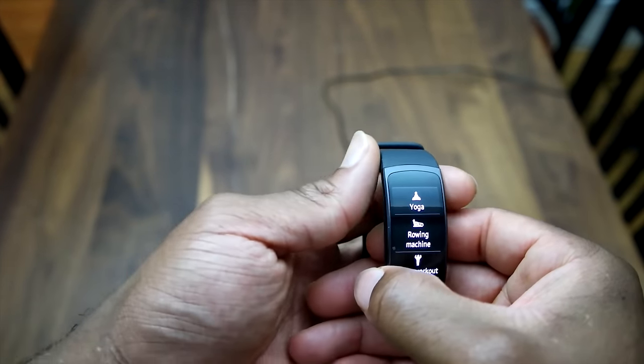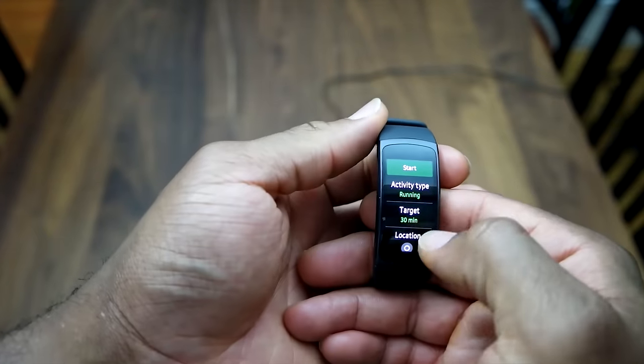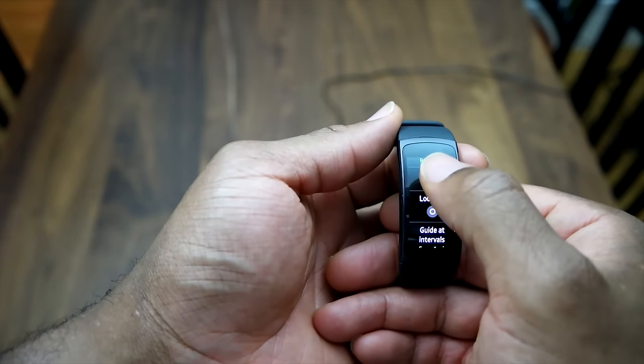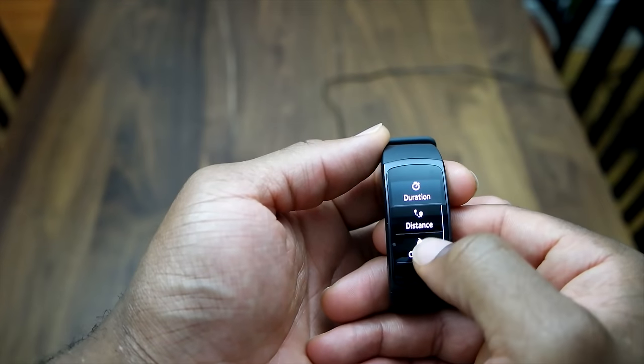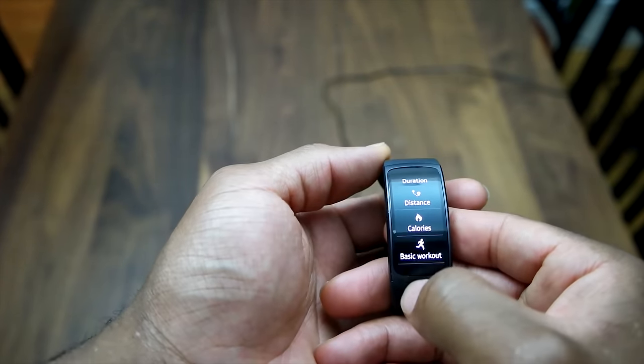Even yoga is also an option. Once you choose your activity — we've chosen running — you then choose a target. You can target your workout by pace, duration, distance, or the amount of calories burned.